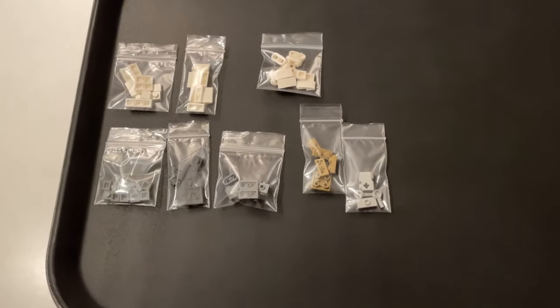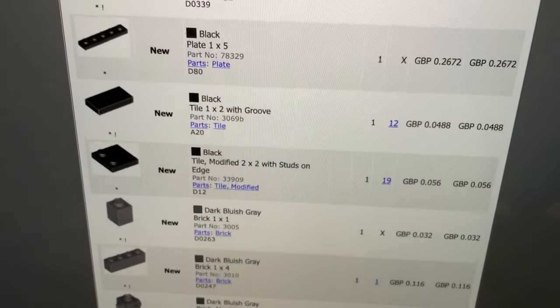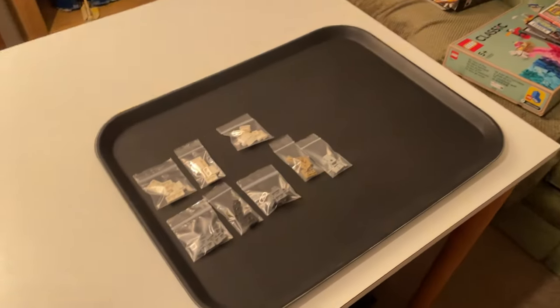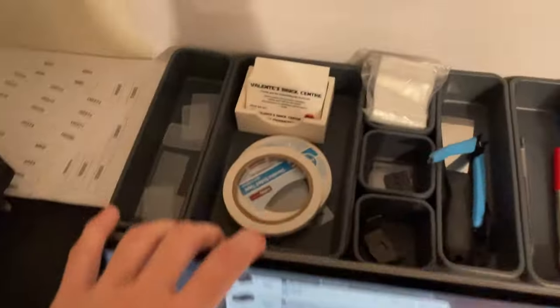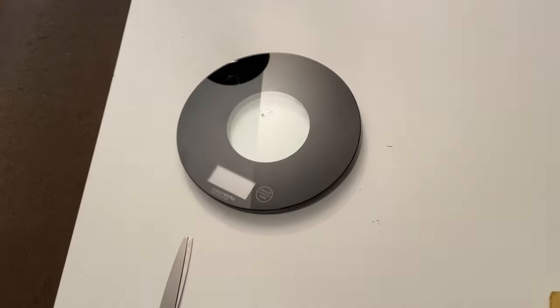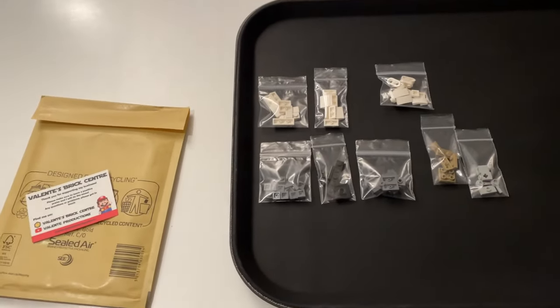Midway through, a quick interruption — I've got my new largest lot order on my Bricklink store. It is a 21-lot order for lots of different pieces: black, dark bluish gray, tan, white, light bluish gray — a lot of pieces. I'm really happy to get this order. My largest before was 10 and this is 21, so it shows the store is growing. I've got to get this packed up with a padded envelope and the Valenti's Brick Center business card, then weigh it, print off the label, and take it to the post office with the others.